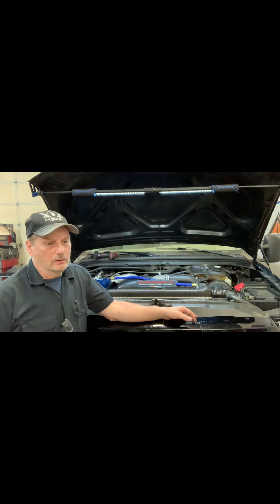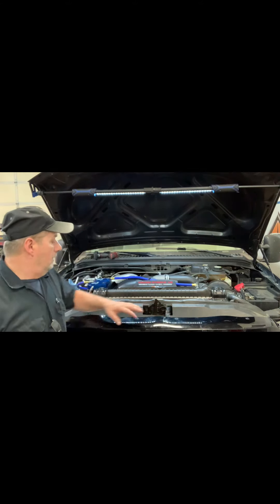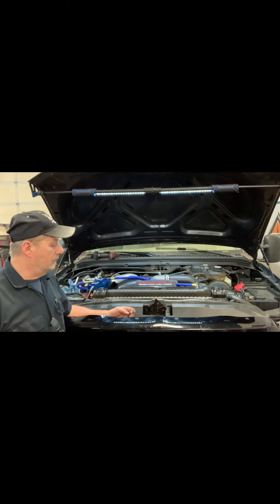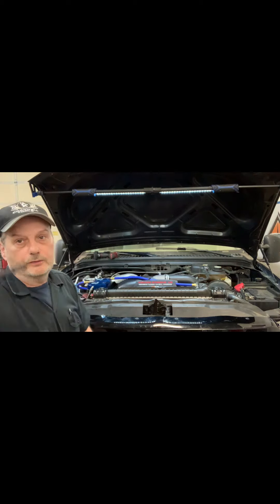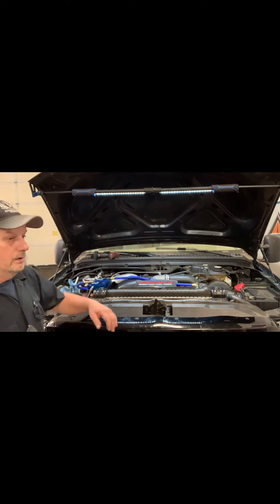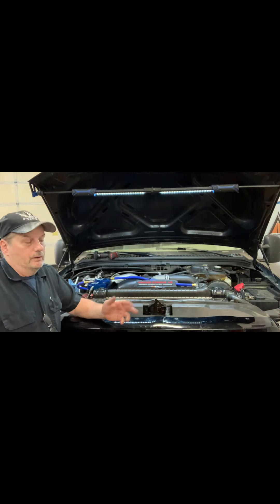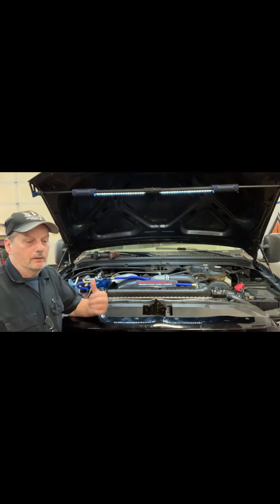It must have made a hell of a racket before that pulley actually seized on the bearing. Anyway, I just replaced the compressor. While I had it apart, I put an orifice tube in it. This is what the orifice tube or restrictor tube looks like — nothing in it. The system had the proper amount of charge, so I recharged it, and I wasn't getting any cooling out of the rear AC.